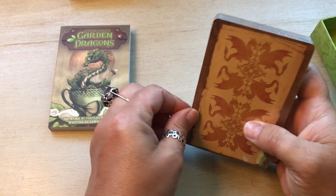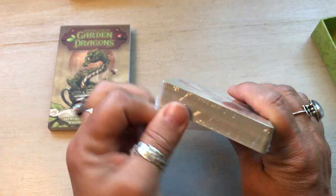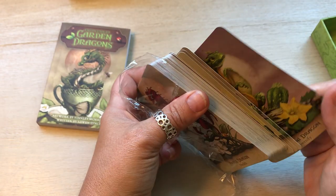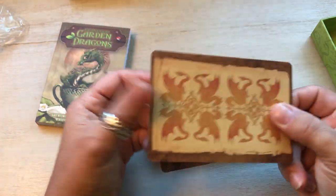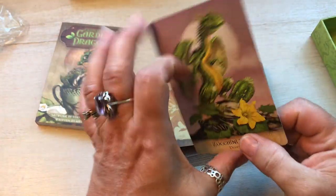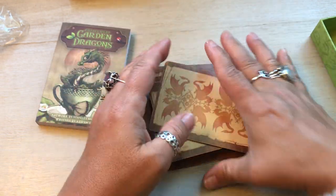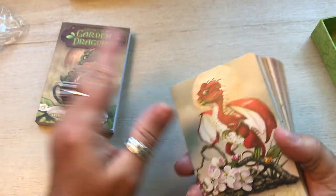I will read a couple pages from the book. Actually they're thin, but they're not bad. They bounce pretty good. They're thin but they don't feel flimsy. It's hard to describe.